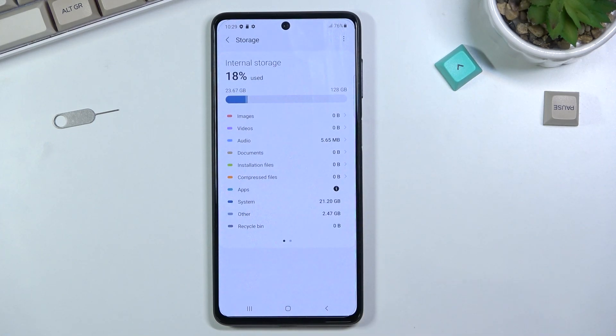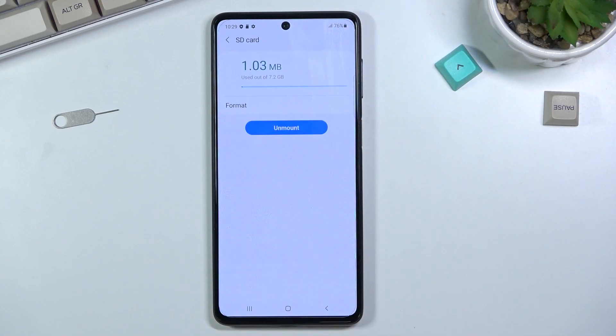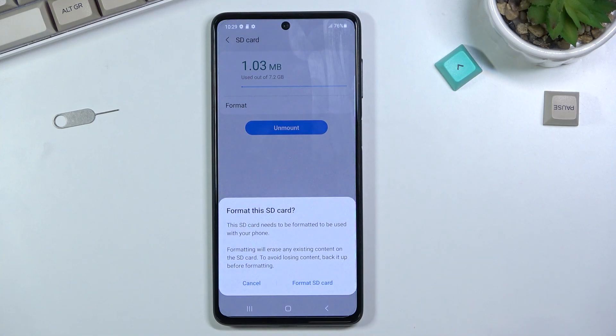Tap on Storage, then select the three dots, go to Advanced, select your SD card, and now you can choose Format. Once you tap on it, it does give you a pop-up.